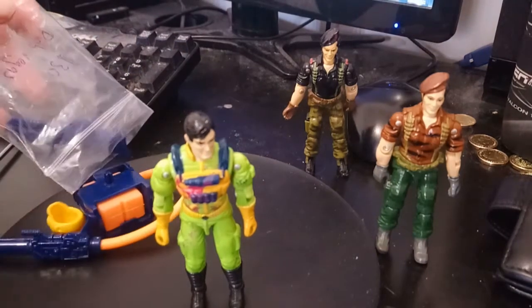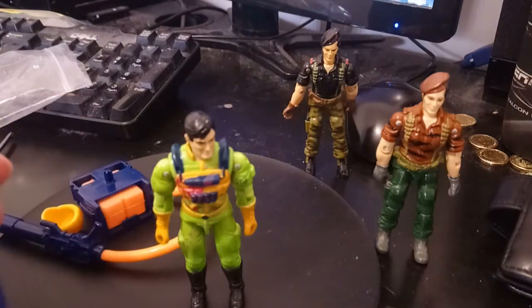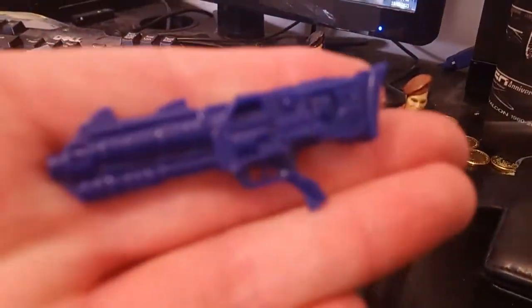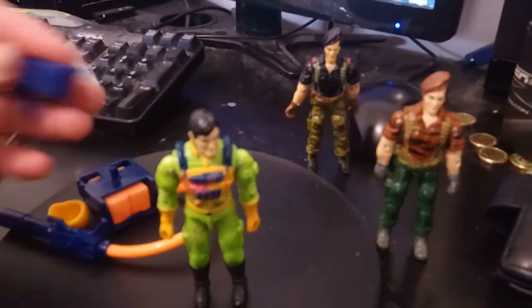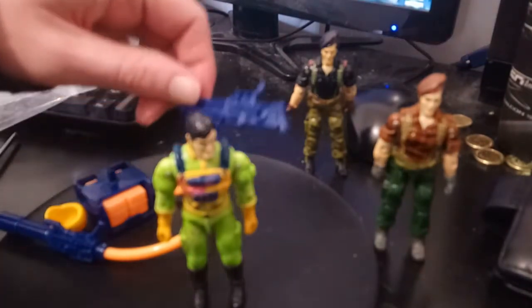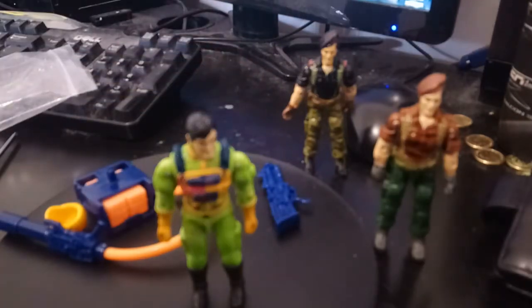He did come with some accessories, of course. First up is this thing, which is some kind of — let's call it a laser gun. And this is one of those designs that just didn't go away. If you ever got a couple of weapons accessory Joes during the 90s, chances are you got a heap of these because they just popped up and wouldn't go away. I remember they came with the Star Brigade troops quite a lot among others.